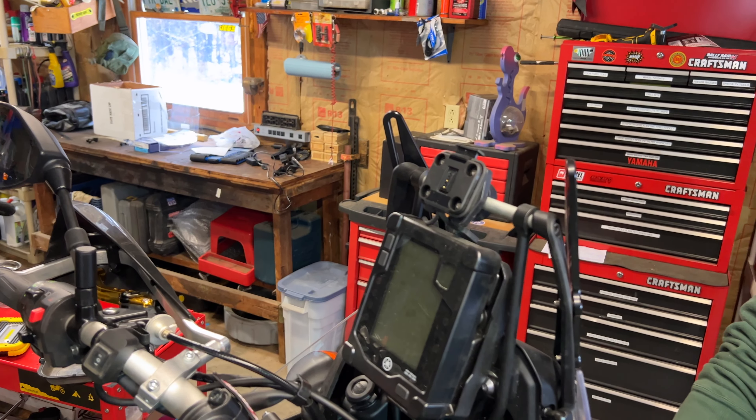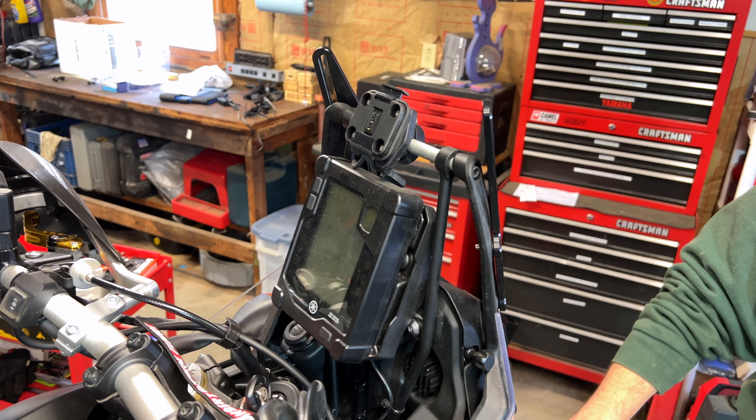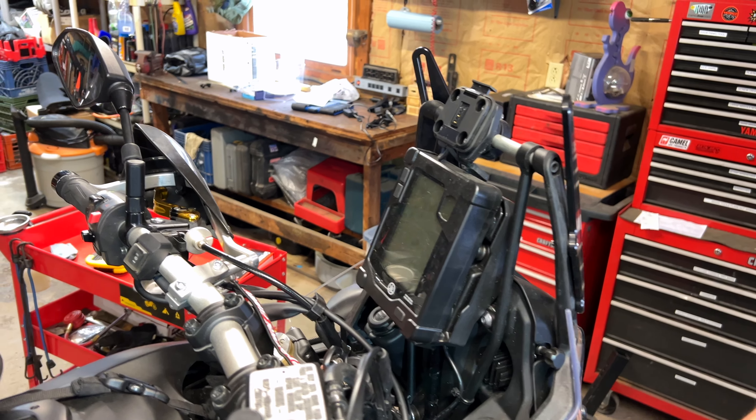Hey everyone, it's Adam here. In this video, we're going to be installing the Tenere 700 Color Clusters mod. All this is doing is making your computer display on the Tenere 700 prettier, in my opinion.